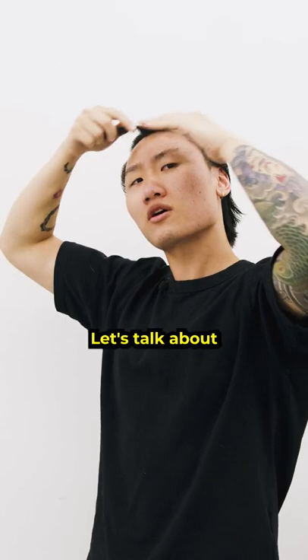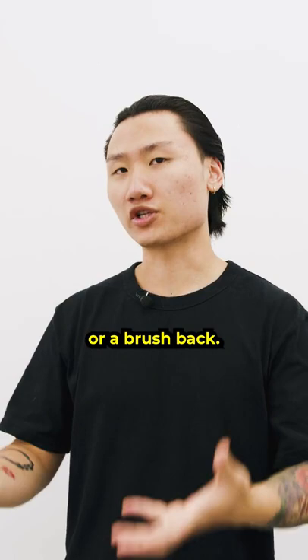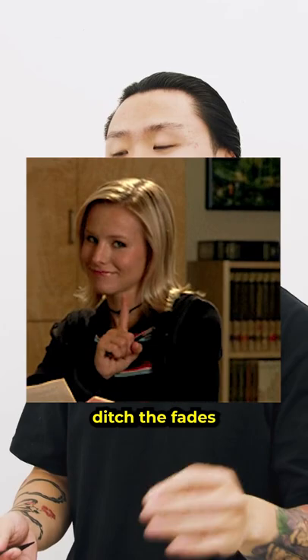Christian Bale from American Psycho — I'm sure you've seen that movie before. Let's talk about his hairstyle. The hairstyle he rocks in this movie is called a slick back or a brush back. Now if you want to achieve this hairstyle, it's going to be important that you ditch the fade and grow out the length, like this.